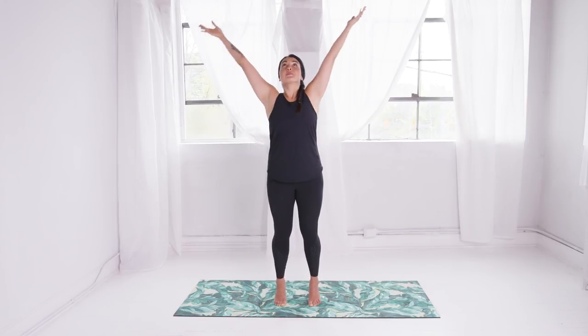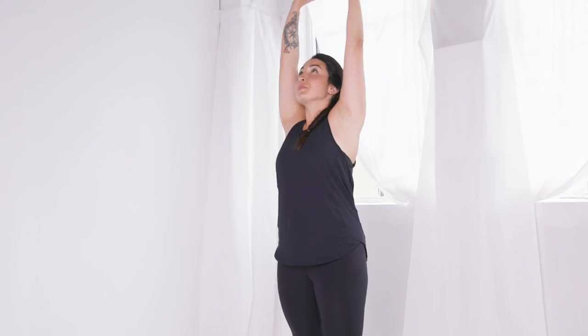With the heels lifted, reach your arms overhead, and then lower the heels as you sweep the arms back alongside the body. Bring your palms to heart center.